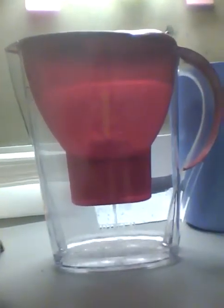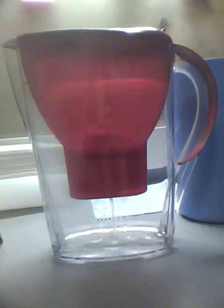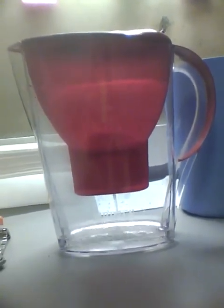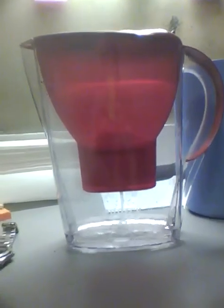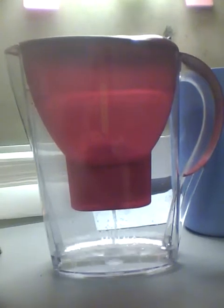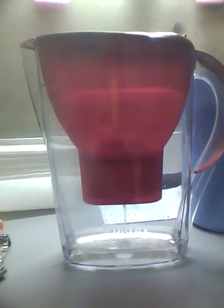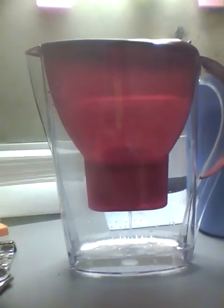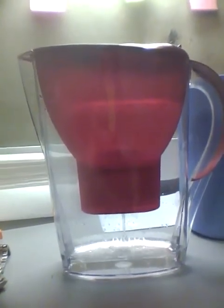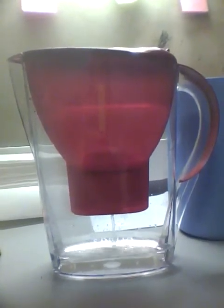This process can take a few minutes to finish filtering all the water I just poured in. Let us wait for a minute.